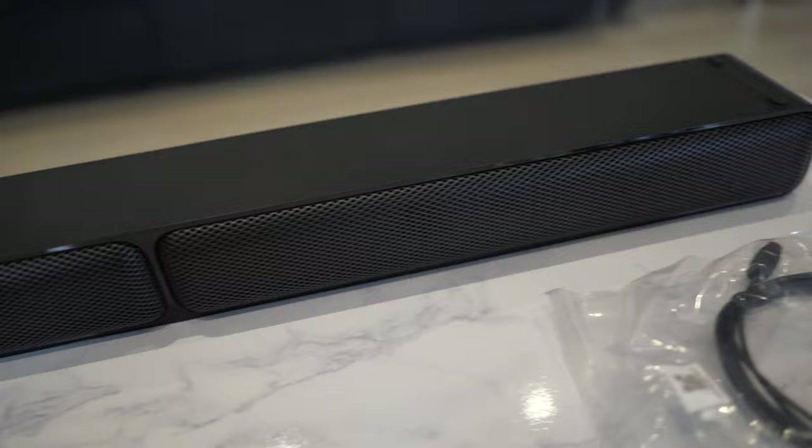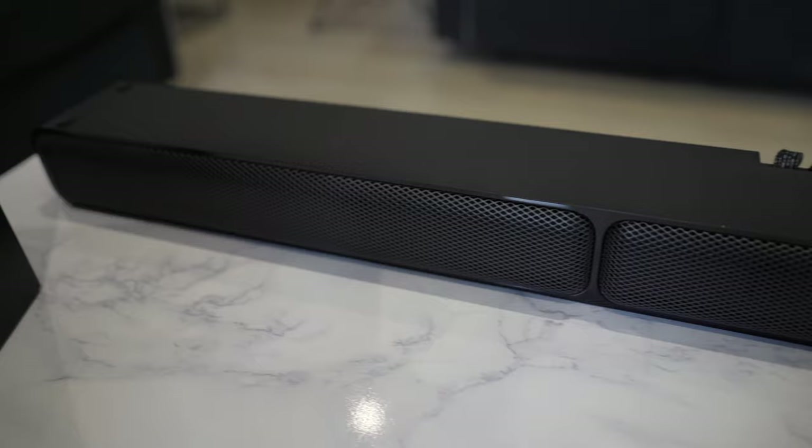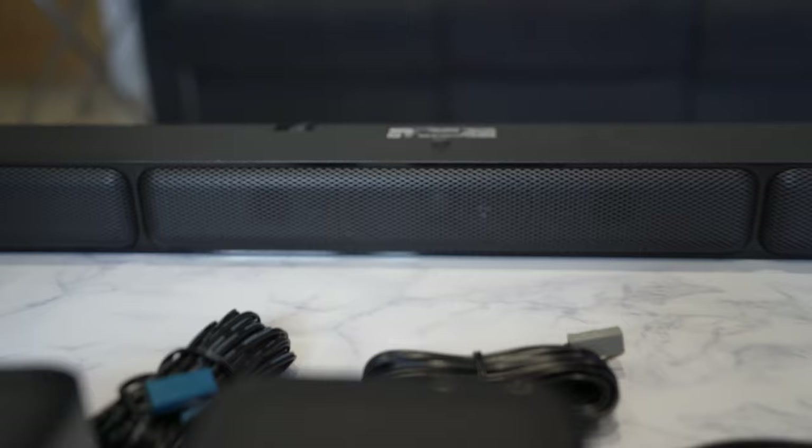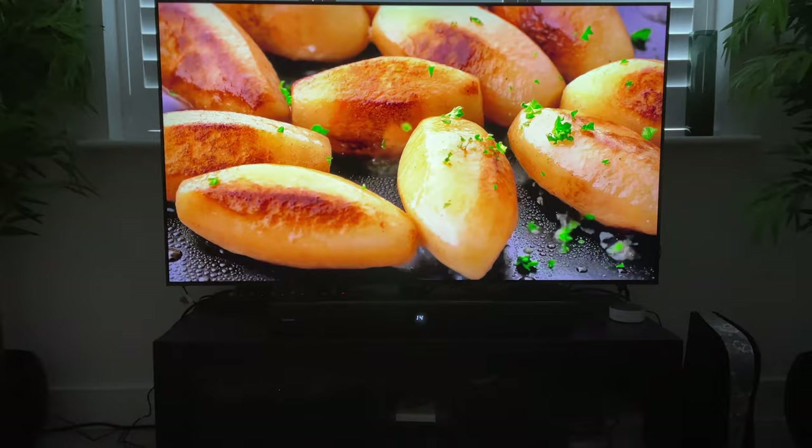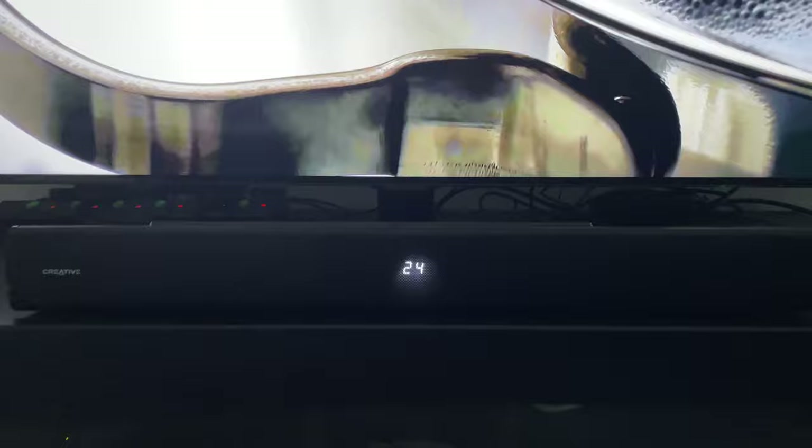This is the soundbar itself. You can see it's split into three different mesh sections, each for the left, center, and right speakers. One thing that differentiates this soundbar from traditional soundbars is it doesn't have the digital display right there in the center — that actually happens on the subwoofer itself, so the soundbar is completely minimal.